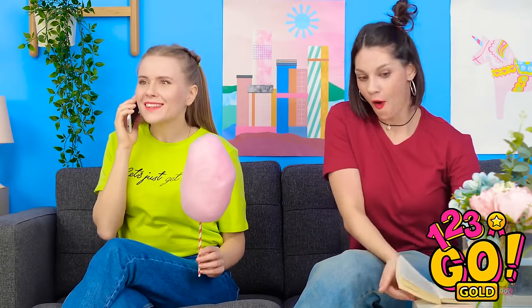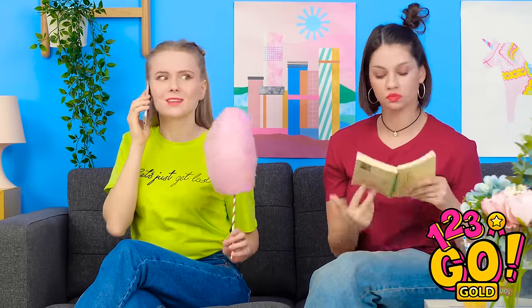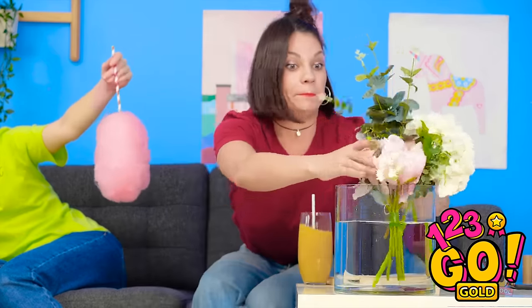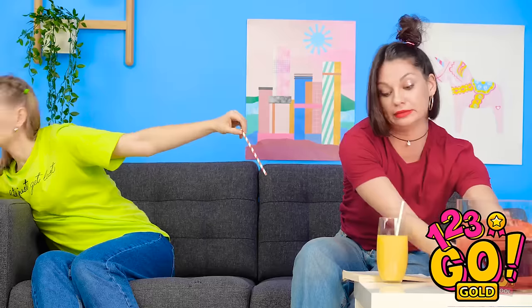Where'd Kate get that cotton candy? Way to be stingy, Kate! This is so unfair! My phone died. I'll just charge it. Come on, get in there! Think fast, Jen! Say goodbye to cotton candy! Look at it go! Where did my cotton candy go? I knew it was you, Jennifer! My drink! Where's Grace?